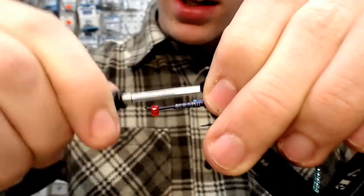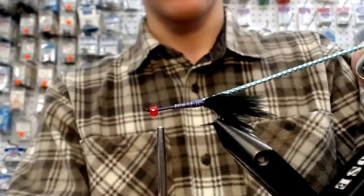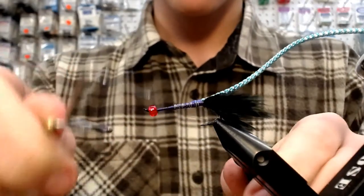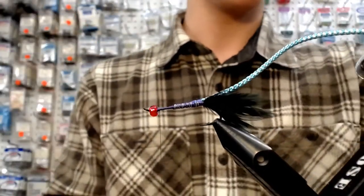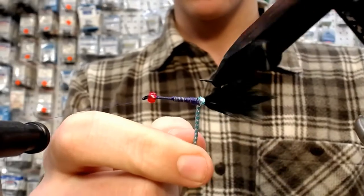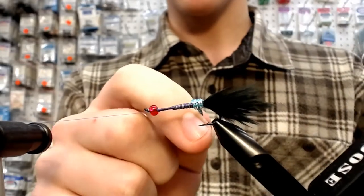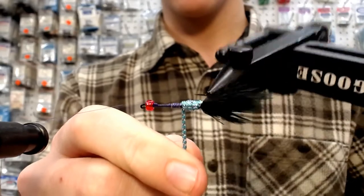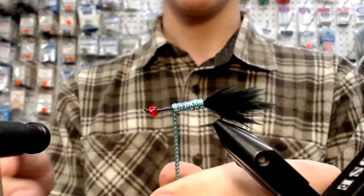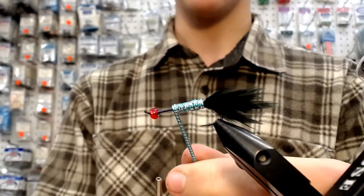I'm going to tie that craft cord into the back of my tail. Using the beautiful rotary feature of the Mongoose vise, I'm going to wrap this stuff down my shank. And as you can see, that's already pretty, beautiful looking, sexy looking, just without our SolarRes. But then we're going to add our SolarRes in, and it's just going to make a world of difference.